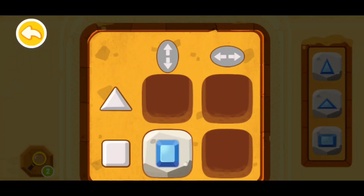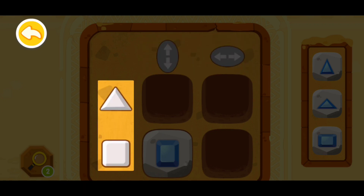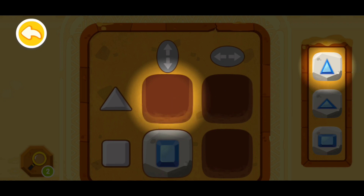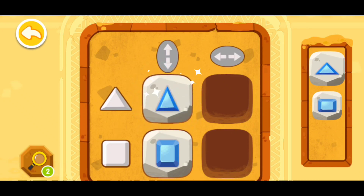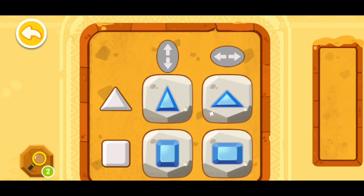Here comes another new matrix code. Let's check it out. First check the top — there are two extension directions: vertically and horizontally. Then look at the left side — there is a triangle and a square. A triangle extended vertically should be put here. Find the vertically extended triangle shape and fit it in. I'm going to put this triangle here and this square right here.